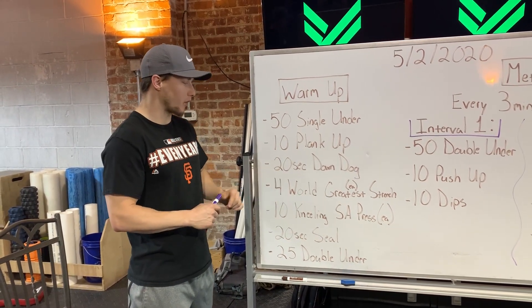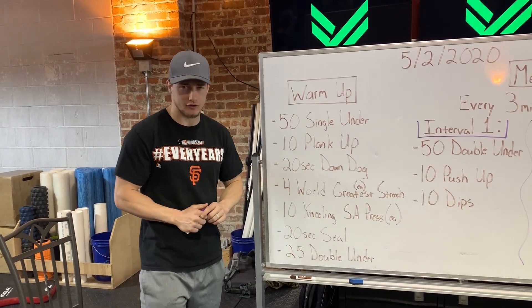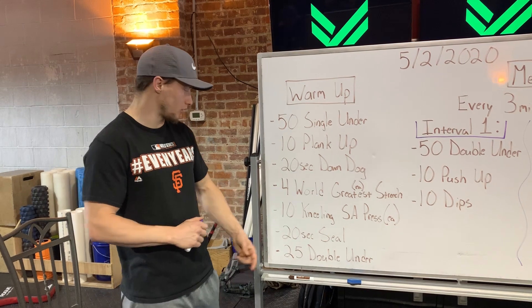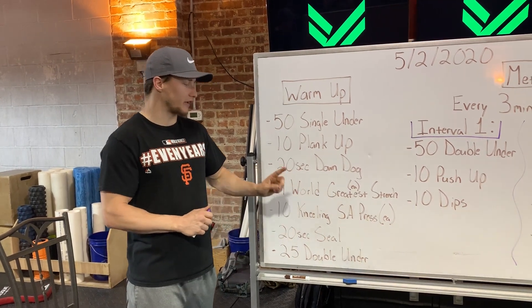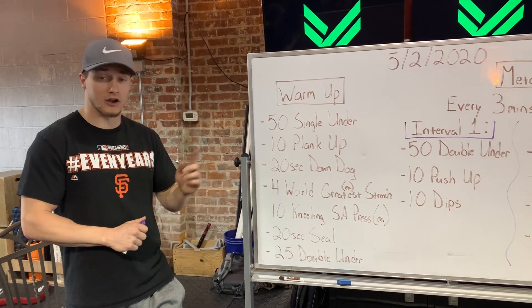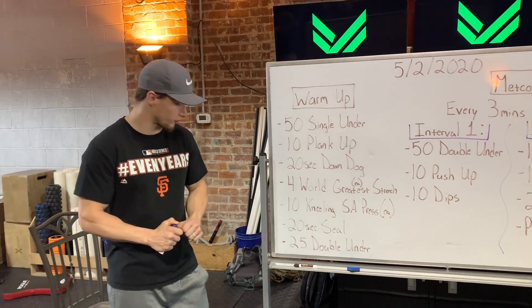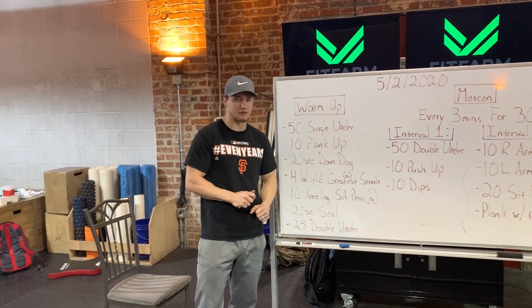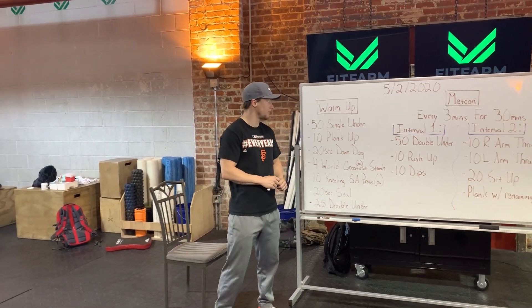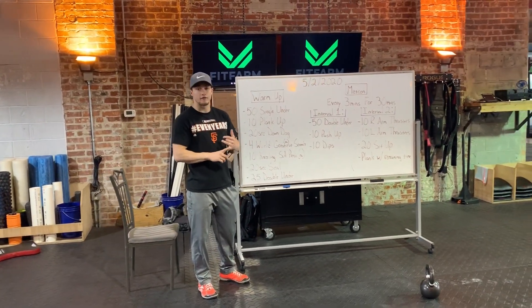Then 10 plank ups, a 20-second down dog stretch, world's greatest stretch on each side — so eight total. Then we've got 10 kneeling single arm presses — that's 10 on each arm, so 20 total. Then a 20-second seal stretch, and then 25 double unders.